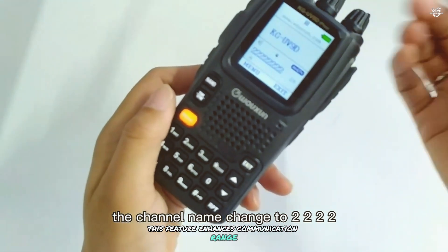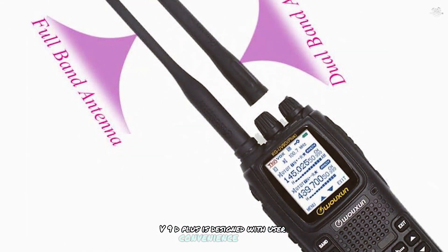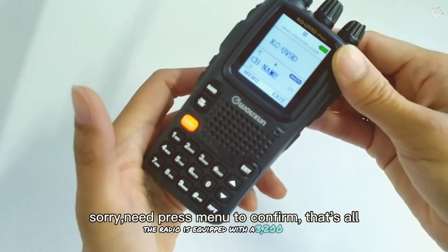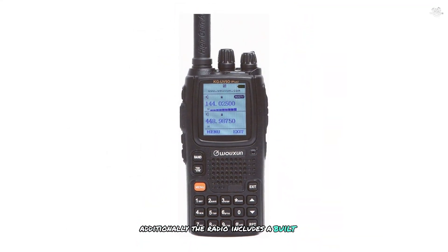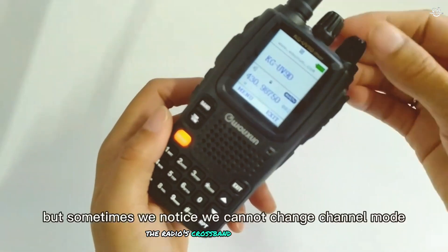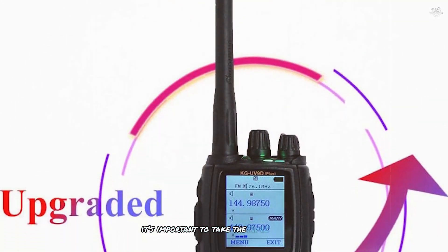The KG-UV9D Plus also includes a high-gain antenna for improved performance. It features a large, easy-to-read display and a user-friendly interface for easy navigation and customization. The radio is equipped with a 3200 mAh battery, providing extended operating time for long communication sessions, and includes a built-in flashlight useful in emergency situations. Users praise its powerful performance, though some note the programming software can be complex — taking time to learn the interface is important.